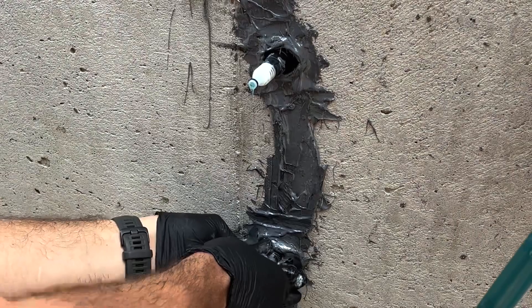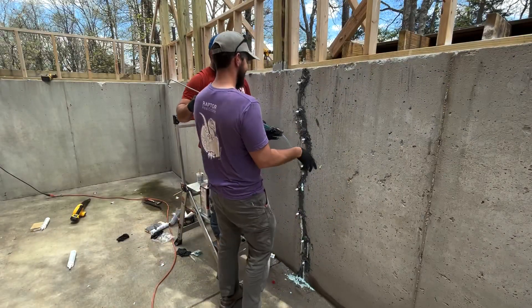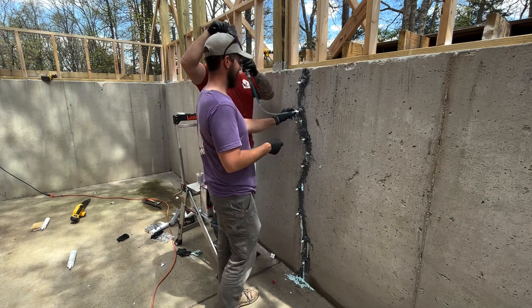We need to zoom in to get a closer look. Let me open the main valve — here we go.